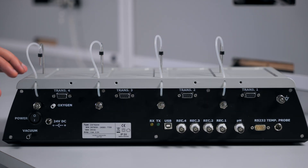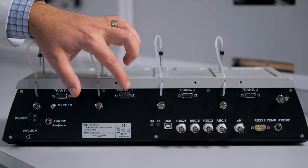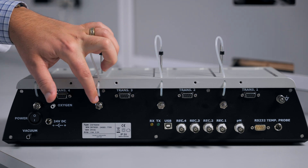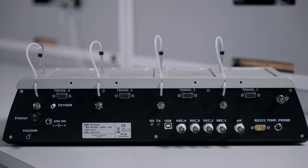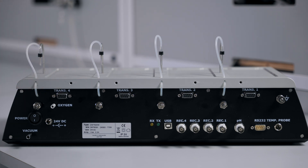The back of the interface has all the connections to fully utilize the system. Each channel will have a connection for a transducer, as well as a needle valve to control the amount of bubbling in each chamber. You have your connection for the power source, as well as your power switch. This is your connection for the vacuum source. You have a port to connect to a gas tank for bubbling your chambers.